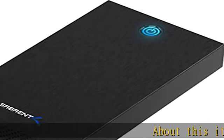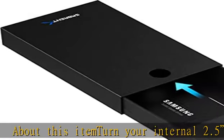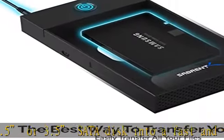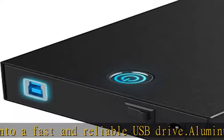About this item: turn your internal 2.5 or 3.5 SATA disk into a fast and reliable USB drive. Aluminum shell construction with ABS disk tray for additional shock absorption. Tool-free design — disassemble by pushing a button and swap disks with ease.